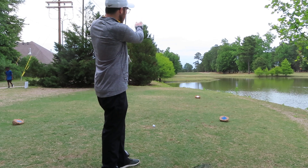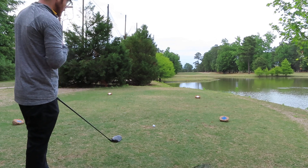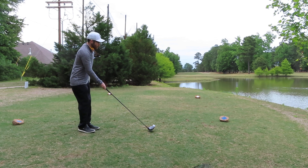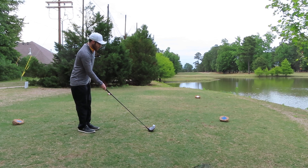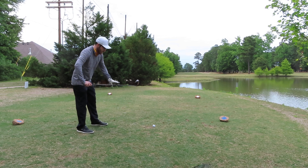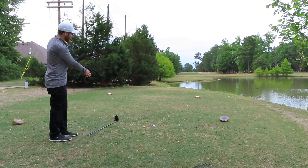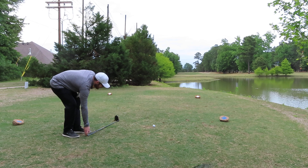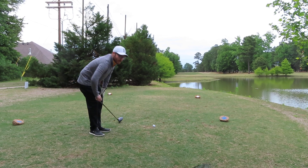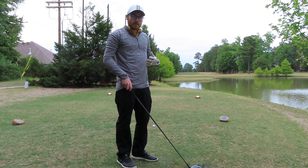I want to hit a draw that starts from the right-hand side. So when I set up, I'm going to walk up from behind the ball and square my club up to the right side, making sure that my feet are square to where my club is aimed. Right now I'm completely way to the right compared to where this tee box has me aimed. It's really important to recognize that and visualize it so you have the best chance to keep the ball in play.